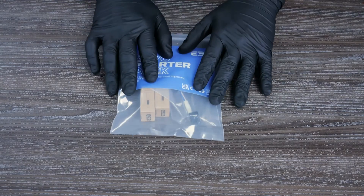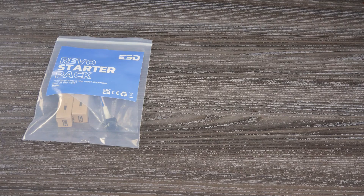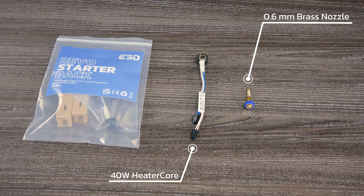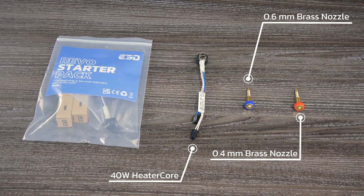Each starter pack includes a heater core which enables rapid heat-up and cool-down. The standard starter pack is equipped with a blue wired core which is compatible with Prusa and Voron printers. You also receive a 0.6 mm brass RIVO nozzle plus the free 0.4 mm brass RIVO nozzle we mentioned before. This kit is available in 12 and 24 volts.